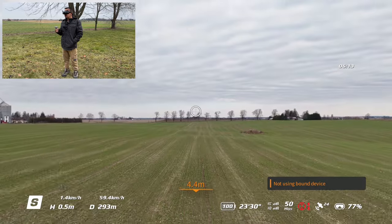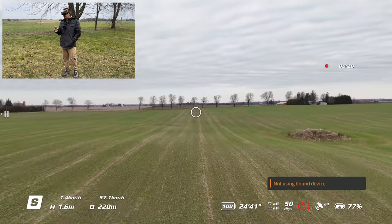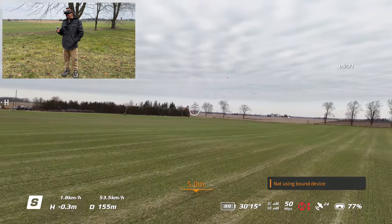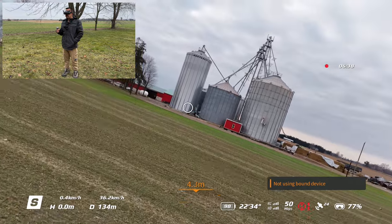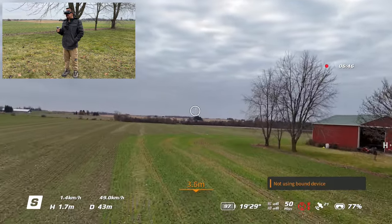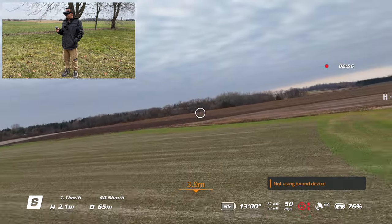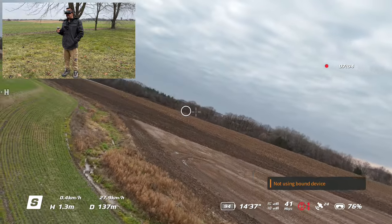If you already own the Goggles 2 and Motion 2 because you have the Avata, you're already good to go. If you just have the Mini 4 Pro, you'll have to decide whether it's worth the expense. The Goggles Integra are around $499 and the Motion 2 is just over $200; they're also compatible with the Goggles 2, which I'm using right now, though the Goggles 2 are a bit more money. Surprisingly, we haven't used much battery — still at 95%. I'm not used to that when using goggles; with the Avata we'd usually be heading home by now because the battery would be low.